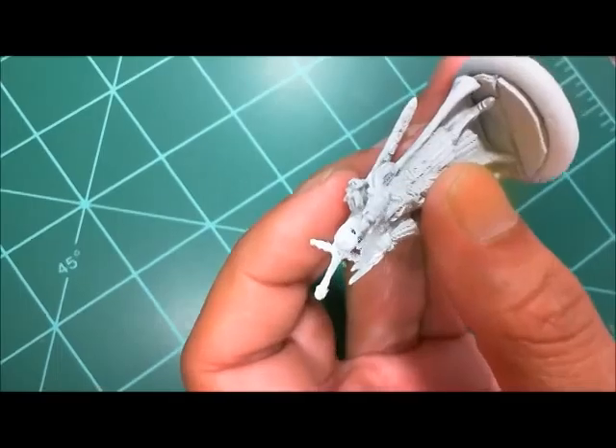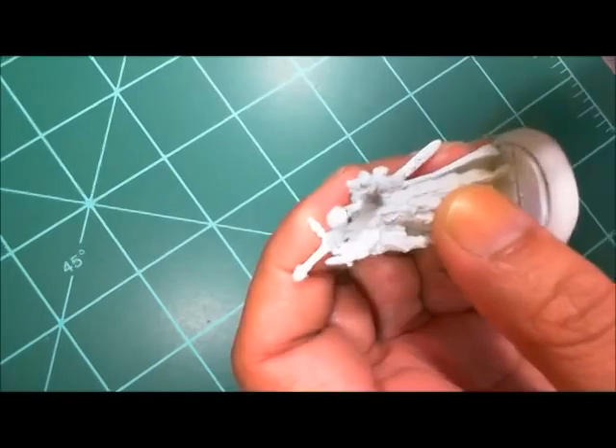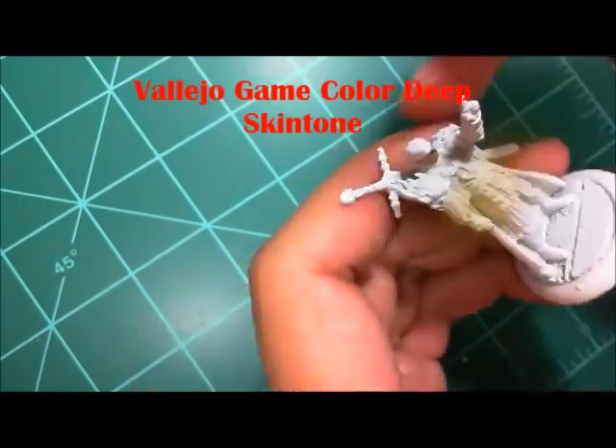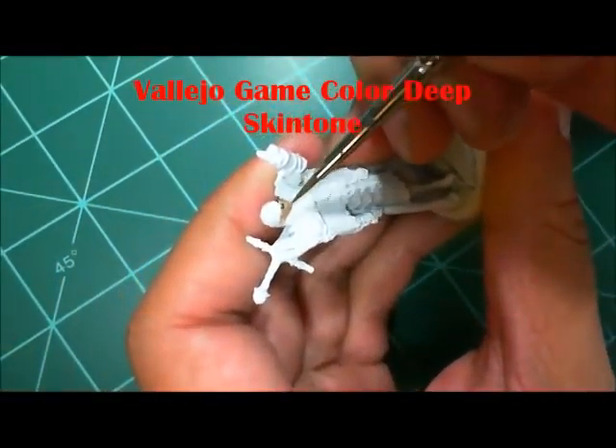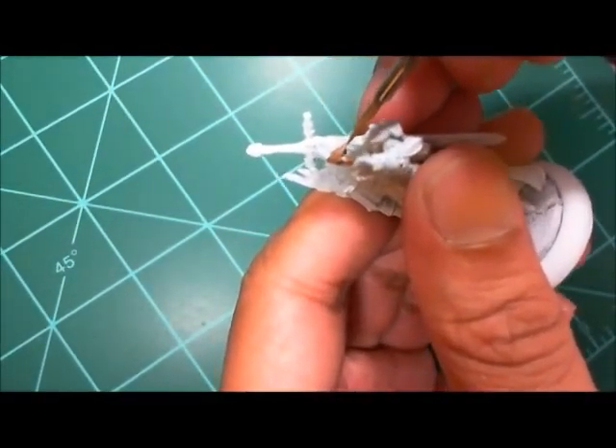As far as my color scheme goes, I'm going to slightly alter the box art and make him look more like my Ultima Online character that I used to play back in the day. So yeah, I'm an old gamer — Ultima Online is a thing for me, or was.